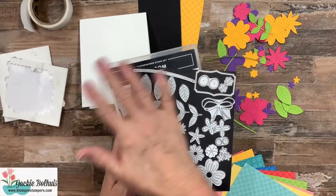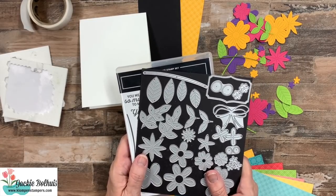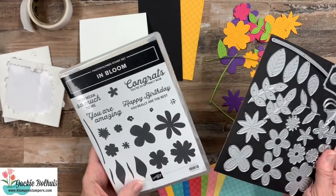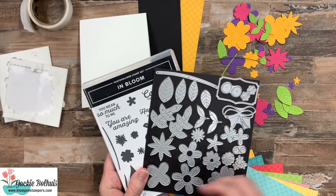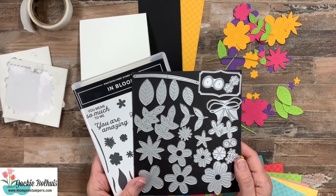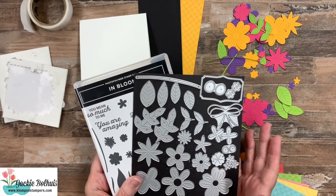Without further ado, let's go ahead, flip this down, and I want to show you these dies and how easy it is to make some fun cards. Now, I know my stamping area is a complete mess today, but I'm ready to dive in and make these cards with you. The dies are called the Pierced Blooms dies, and they actually go with the In Bloom stamp set. So this is bundled — you get 10% off when you buy them together, or you can buy just the stamps or just the dies. We're going to focus just on these dies. I had a blast making cards. I've already made three to share with you, and we're going to make the fourth one today, so you'll have lots of ideas.